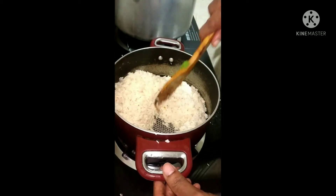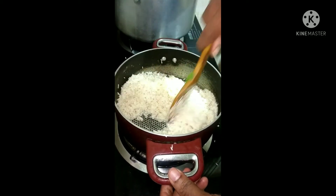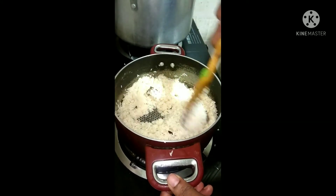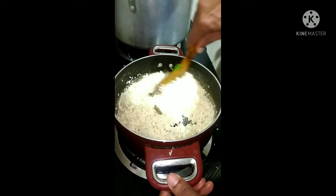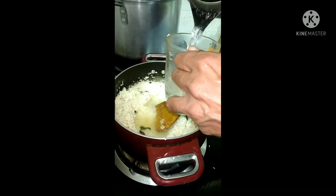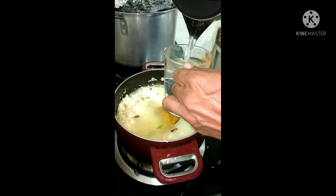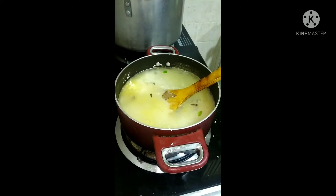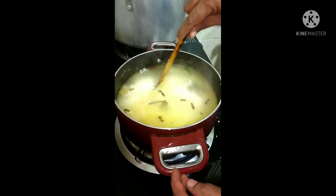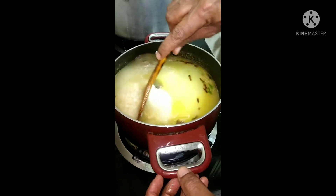Then we put some rice into this. Put some hot water — 2 glasses of rice and 4 glasses of water approximately. As per Nazarbay, only 3 glasses of water is enough. Then boil the rice for some time. We have taken only normal Sona Masori rice for making the biryani today.